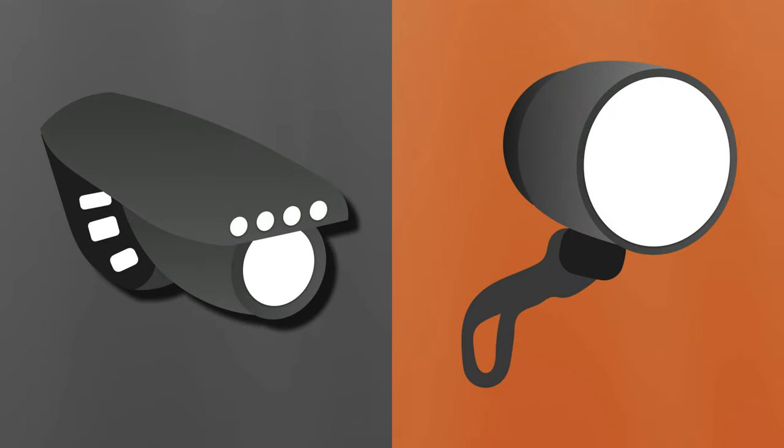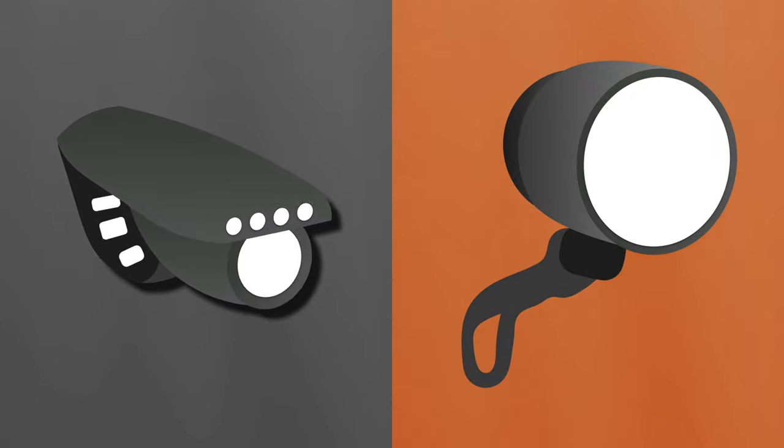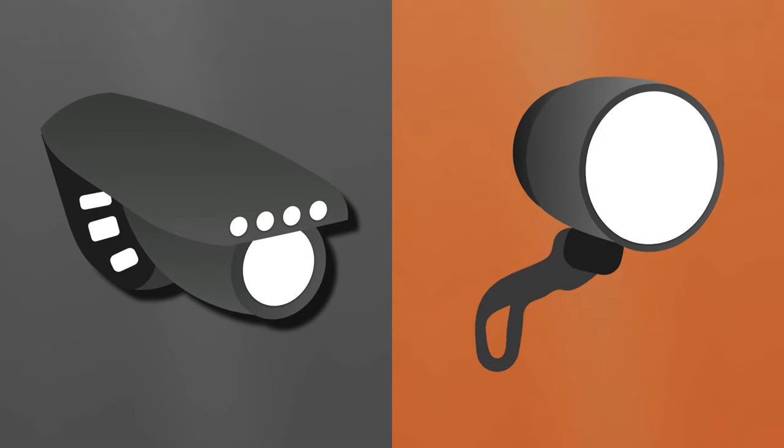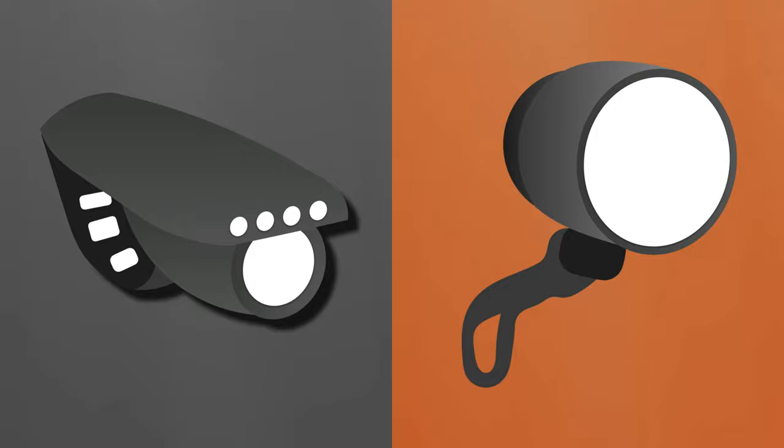Bicycle lighting seems like a trivial detail, but it makes an outsized difference in your riding experience. These days there are two types: battery-powered lights that run for a few hours per charge, and dynamo-powered lights that run indefinitely from the energy of your own wheels.